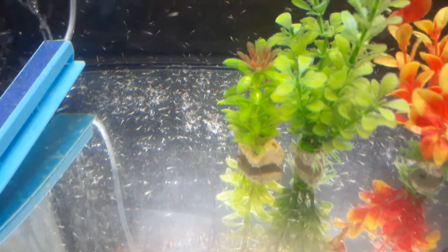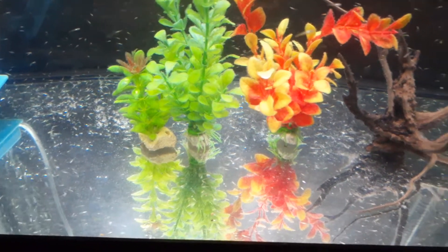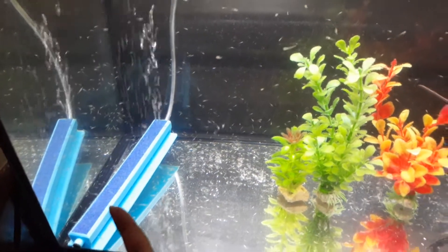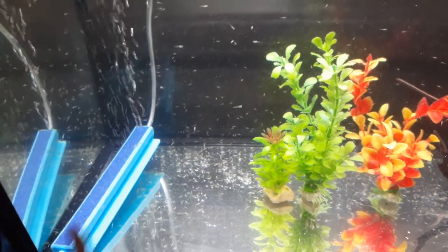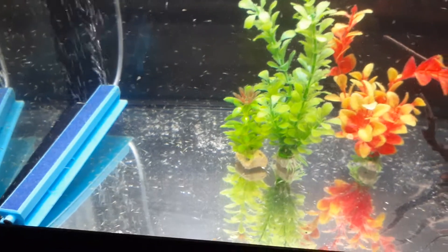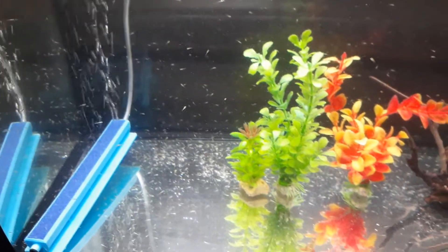Today is day five. From the previous video you'll see that we added and plugged in the bubbles. We used to have the small little round ones, but now we have this big one right here, because we felt like they needed a little bit more oxygen.